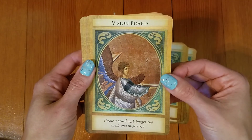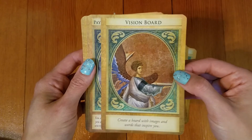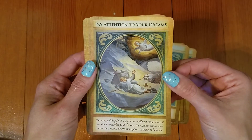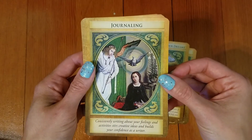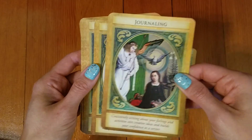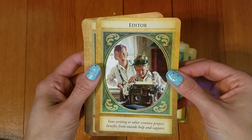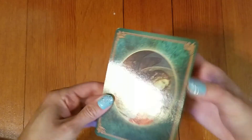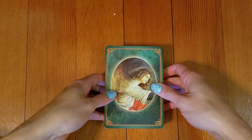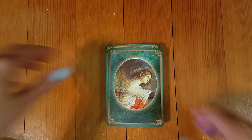So I like them. I'm happy that I have this deck included in my whole collection — I've got like over 50 decks. This is a good deck to have. Go and get it. I'm assuming it's still being printed; I believe it's through Hay House. Quick little review of this little deck. Thank you guys for tuning in. Hope you enjoyed it and have a wonderful day. I'll see you next time. Bye.